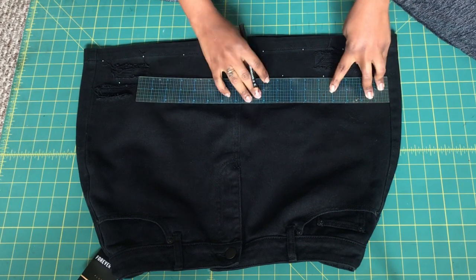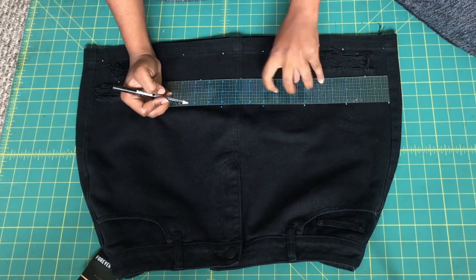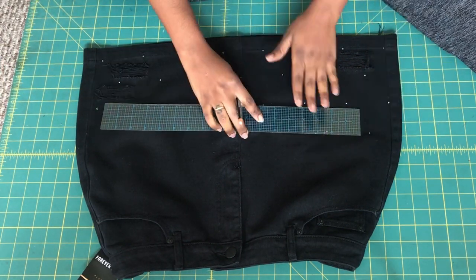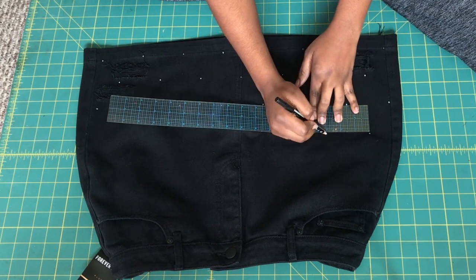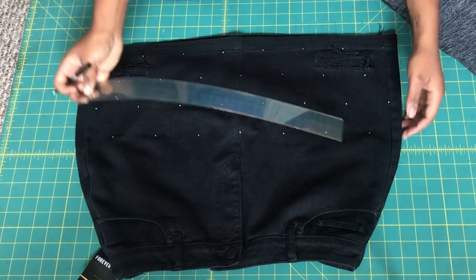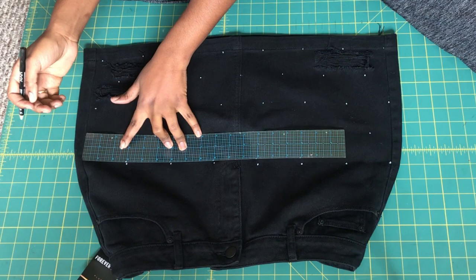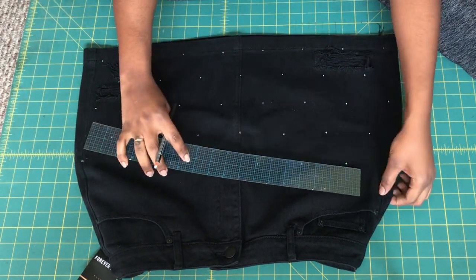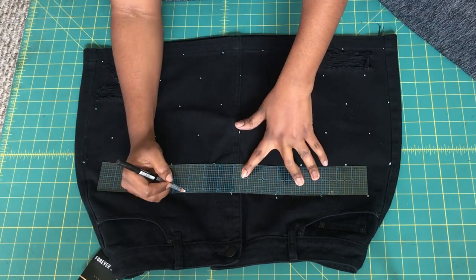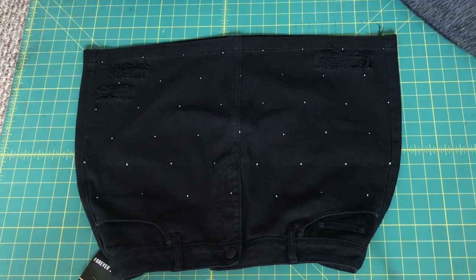Be mindful that every time you go up a row, you still want to place your ruler at the side seam as your starting point — always alternate between starting at the seam and starting an inch and a half in to get that window effect. Be very precise with your measurements because that's what makes it look better overall. Of course you don't have to do it this way — you can make it look random — but I decided to go with a more uniform look.